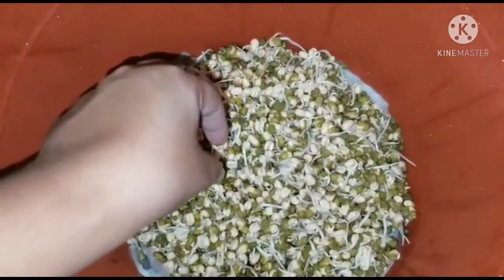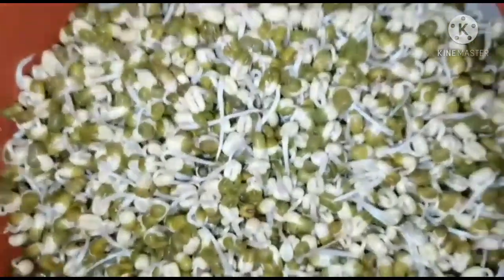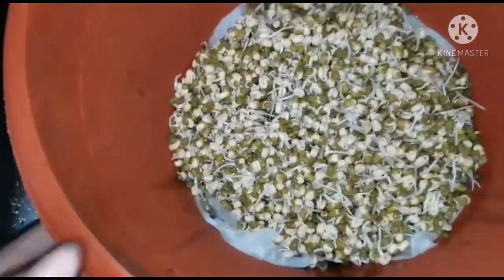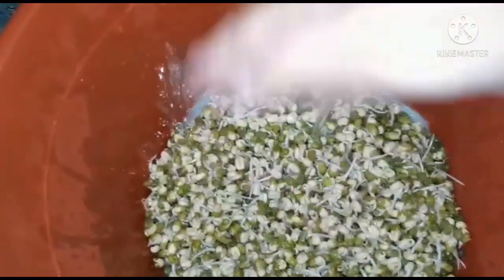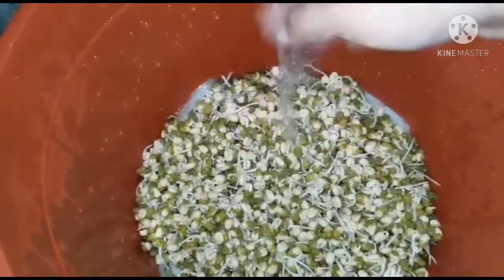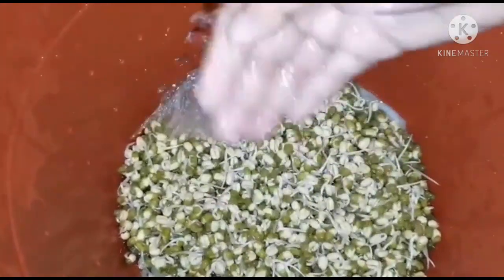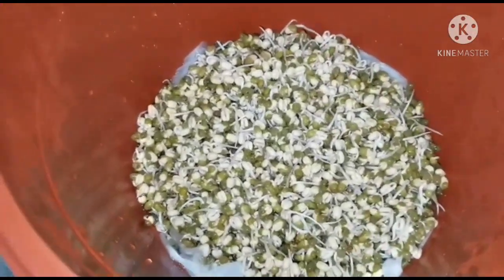Ito na yung day 2 — tingnan niya siya. Kahit pa paano may buntot na. I-water ulit natin siya. Every 3 hours i-water siya. If ever naman di nyo kayang i-3 hours, at least twice a day — sa umaga, tapos pagka-uwi nyo ng bahay, or pagka matulog kayo. Ayan na siya yung second day.